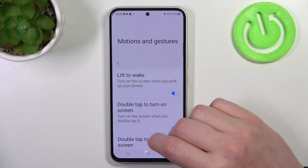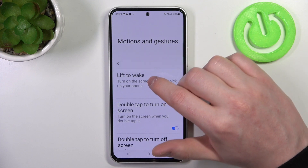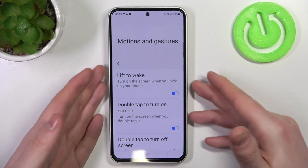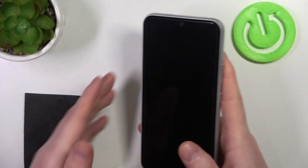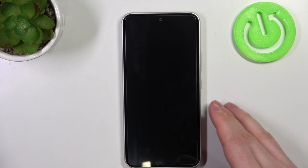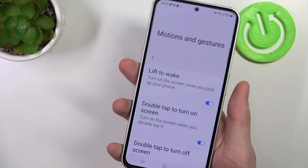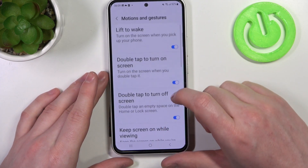Let's check all of the options and how they work. The first one is turn on screen when you pick it up, called Lift to Wake. If we lock our phone it should wake up each time we pick it up, but it needs to be placed on a flat surface first. Now if we pick it up, it wakes like that.